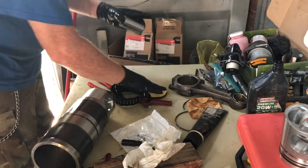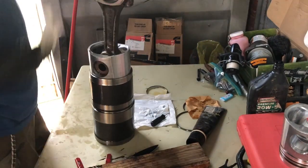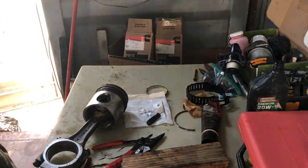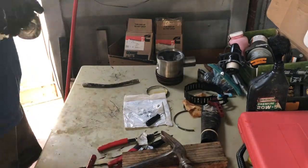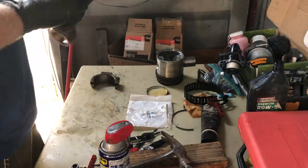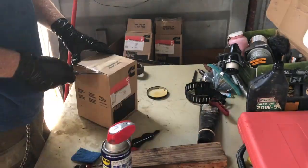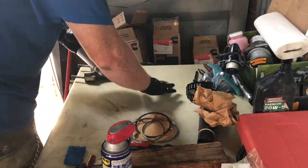New wrist pin. The rest of the assemblies are pretty much the same, with the exception of this one where I'm showing you where I actually disassembled it. I did not reuse any of the wrist pins — I pretty much had all new parts with the exception of the con rods. So the con rods are the only used parts in these assemblies.